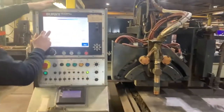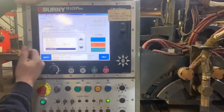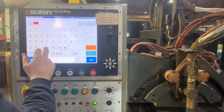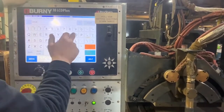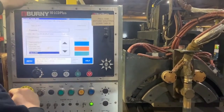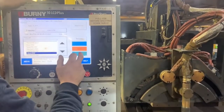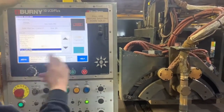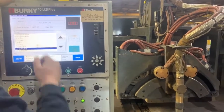You want to load it, load the USB refresh, and then whatever name you want to put in there. Then it's loaded right now, and you hit run.